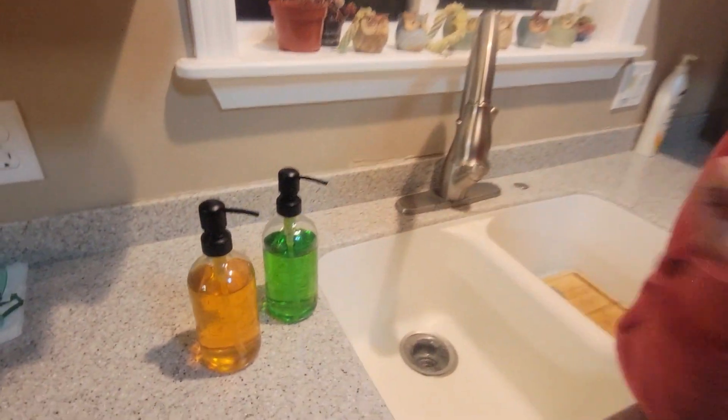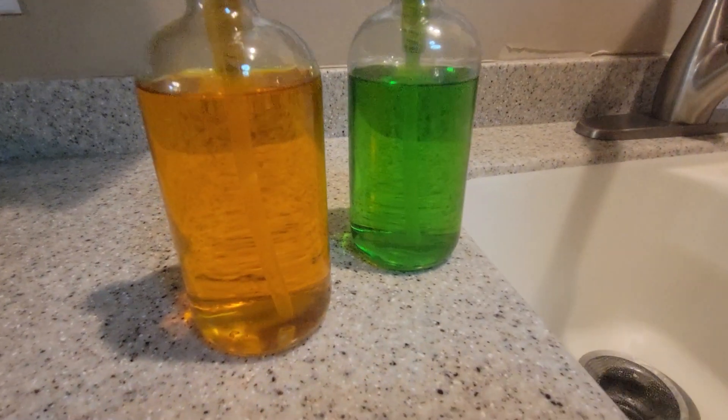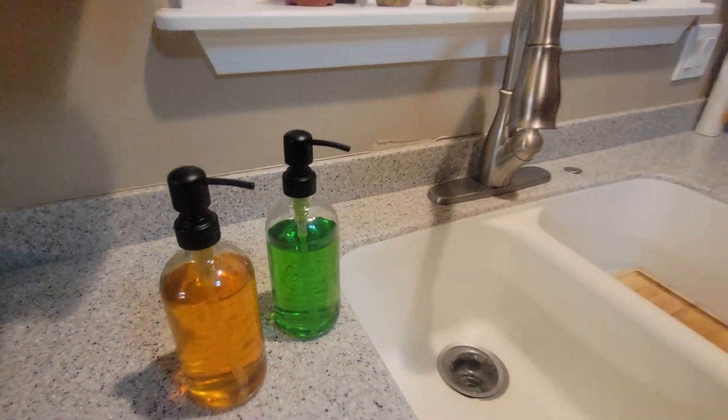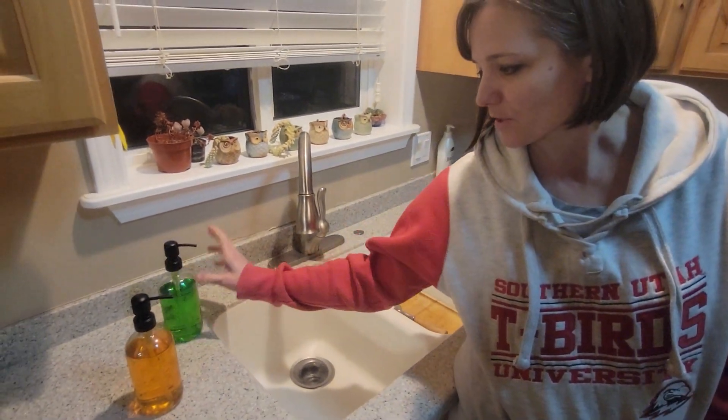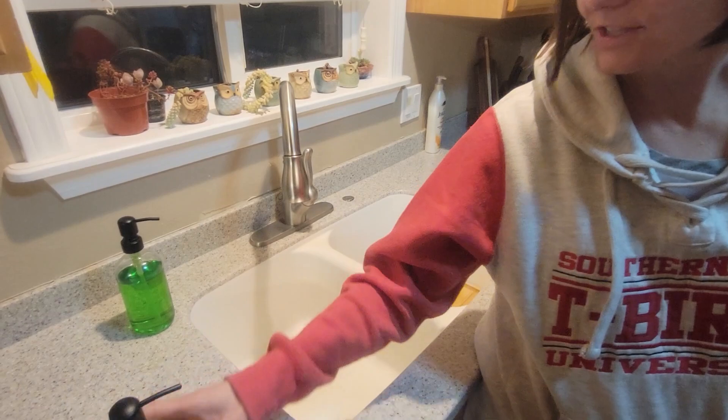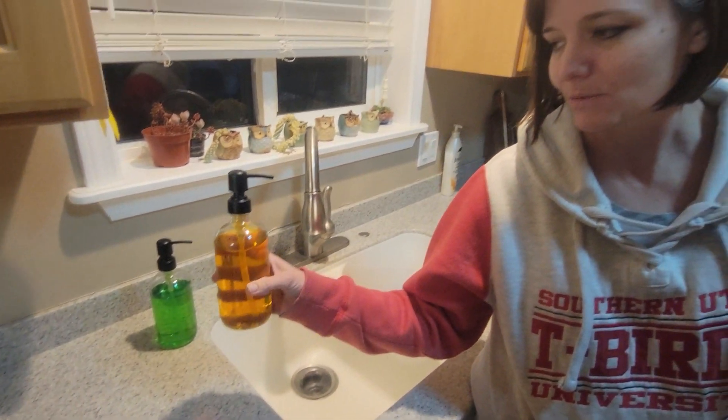This is the pint glass soap dispenser. It comes with two, and I actually only needed one, but these looked great, so we decided to get them. I use one with kitchen soap — dishwashing soap for our dishes — and then this one has hand soap that we put in the bathroom.